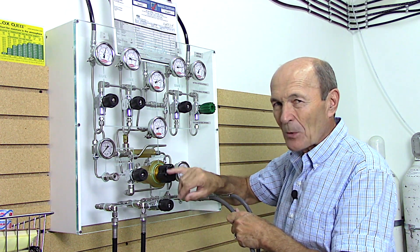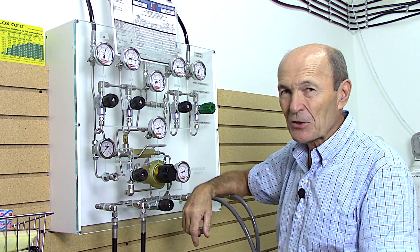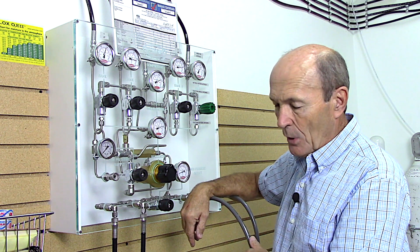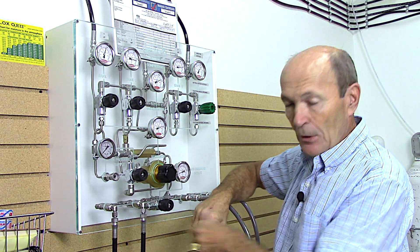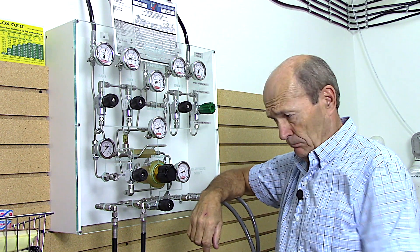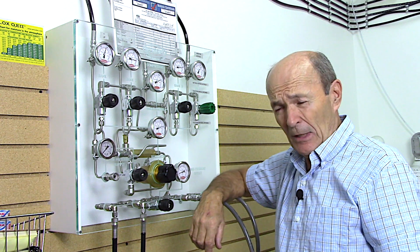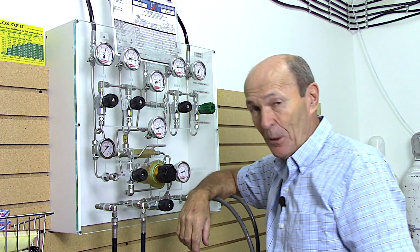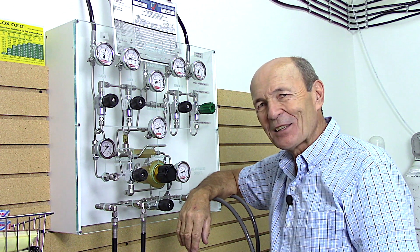But please - if your dive store has an automatic filler, fill station operators should not leave while a tank is connected. There are many things that can go wrong and you need to be there. When the gauge on the whip says 3000 psi, shut off the knobs, shut off the whip knob, shut off the tank valve, bleed it, take it off, put some tape on it to show it's been filled, take it to the customer, and take your five or ten dollars. Air fills are really cheap considering all this equipment.